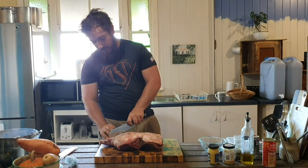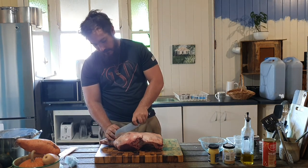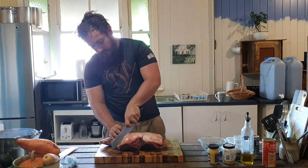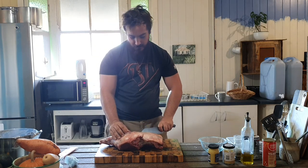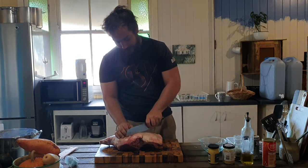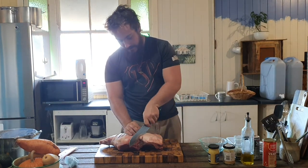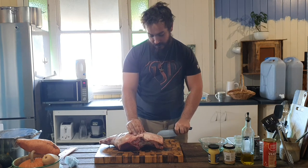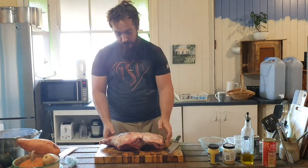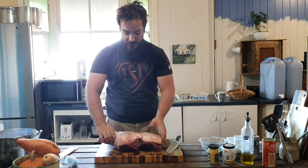We're just lightly scoring the top of the lamb to help get some of the flavors into it — we don't want to go real deep down into the meat, just a light score. It's quite windy outside so I'm not looking forward to tending the fire the whole time, but you've got to do it. There's our lamb scored.